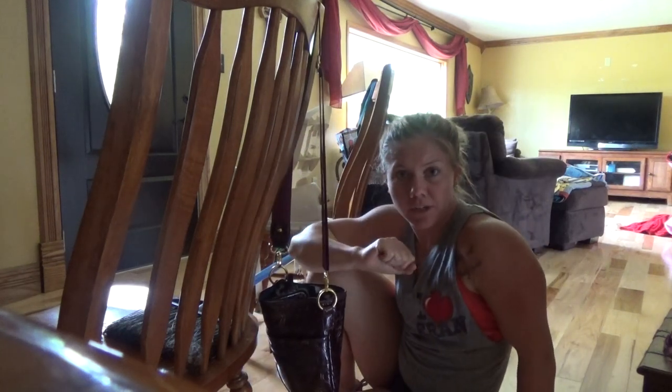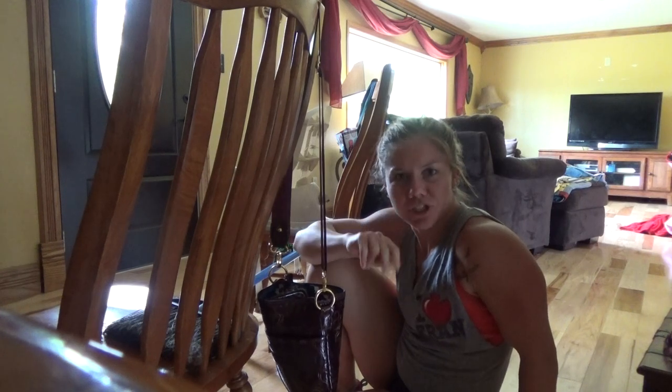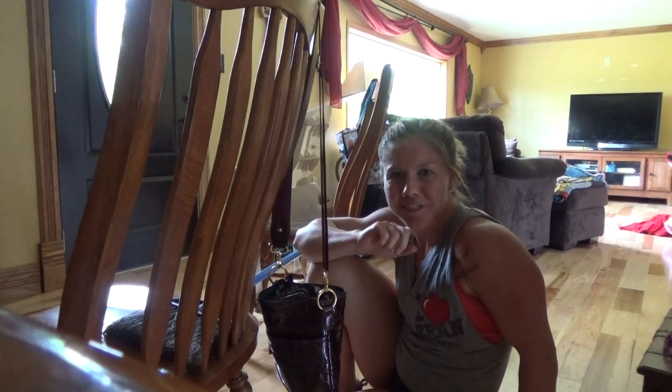That's step one in learning to do a pull-up — progressions with a broomstick and two chairs. Let's see you bust them out at dinnertime tonight.